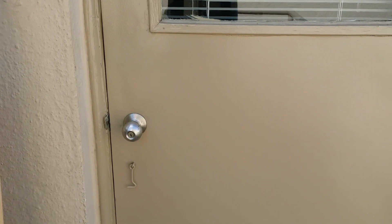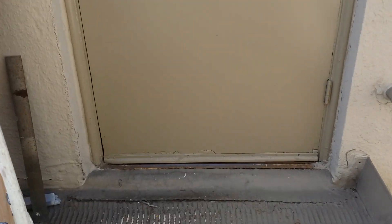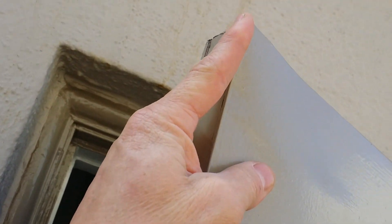Unfortunately, this client had to buy an $800 custom door because when the original was installed they did not paint the top of it. The top is rotted and the tenant no longer feels secure, so here's what's happening.